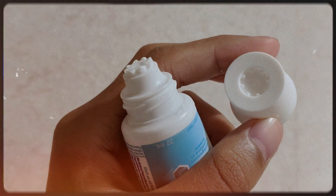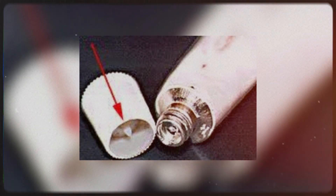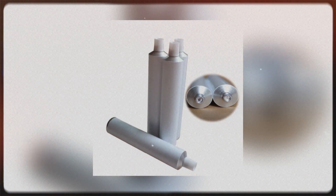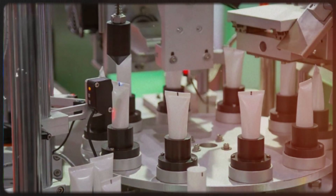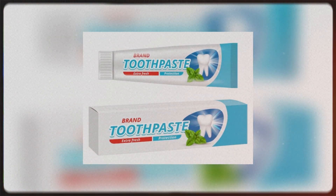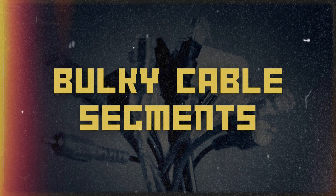Toothpaste caps often feature small spikes within the intended area, a design element that tends to go unnoticed or is regarded as superfluous. However, these concealed features serve a genuinely valuable purpose. Toothpaste manufacturers incorporate these spikes into the cap to puncture the foil seals inside the toothpaste tube. This eliminates the need for a separate tool like a pen or a pin to break the foil seal. The cap is ingeniously designed to precisely fit over the toothpaste tube's opening, and the only improvement needed is better communication about this handy feature on the product packaging.